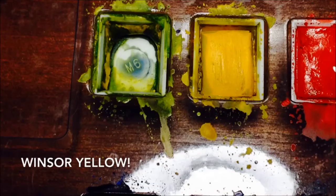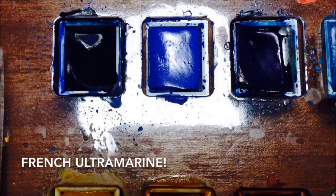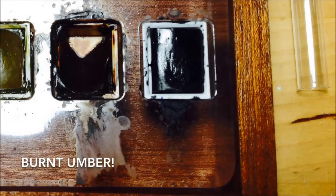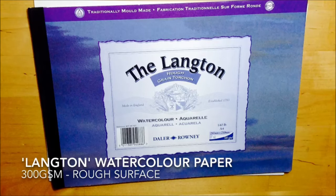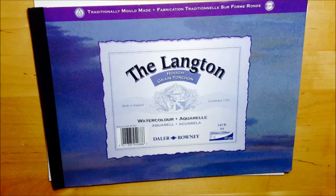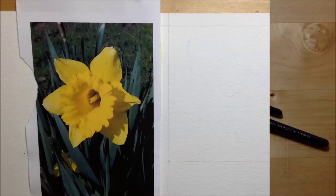I'm using Windsor yellow, of which there's not much left, cadmium yellow which is a bit more orangey, French ultramarine — a nice dark blue — and some burnt umber, a really nice dark brown. I'm using 300gsm rough watercolor paper and just two brushes: a size 8 and a size 4 sable.